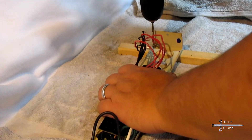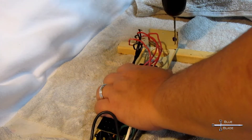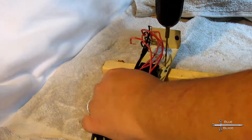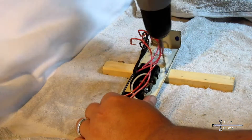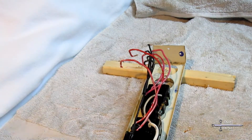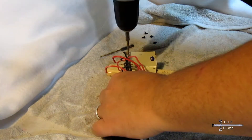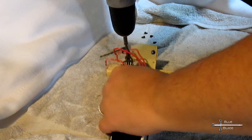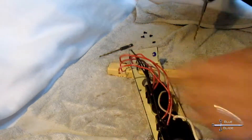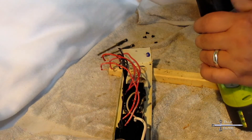Now I need to drill some holes to mount the relay board and run the signal cable. I start with a small bit just to drill pilot holes. Then I move up to a bit just slightly larger than the mounting screws. I have fitted the relay board with PC-style plastic standoffs — this is what the screws will connect to. Finally, I move up to a quarter-inch bit to cut the hole for the CAT5 signal cable.